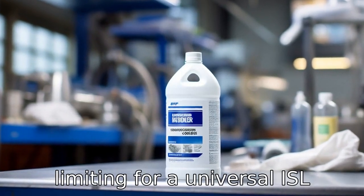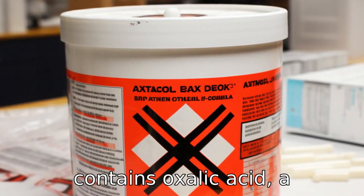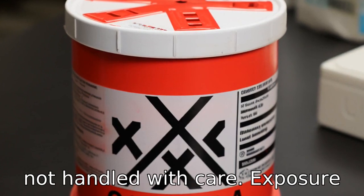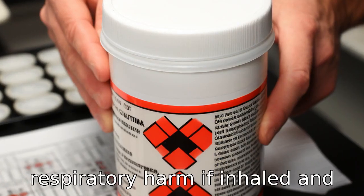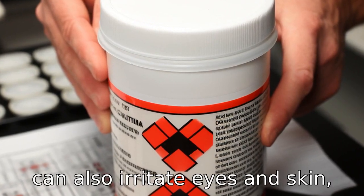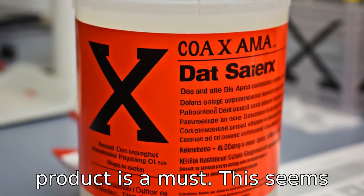This seems rather limiting for a universal product. Reason 2: The product contains oxalic acid, a substance that can be harmful if not handled with care. Exposure to oxalic acid can cause respiratory harm if inhaled and can also irritate eyes and skin, so wearing protective clothing or goggles while using this product is a must.